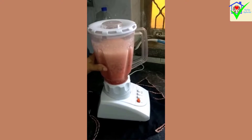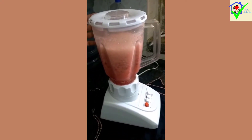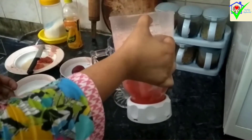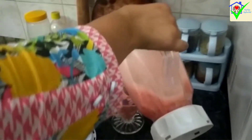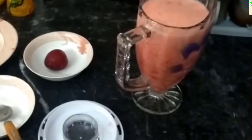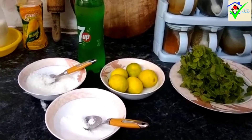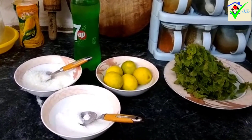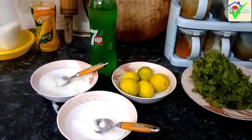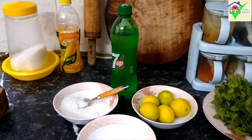This is our delicious aloo bukhare drink. Now we will pour it into a jug and serve it. Next, we will make the mint margarita.